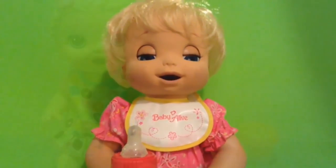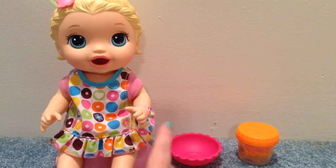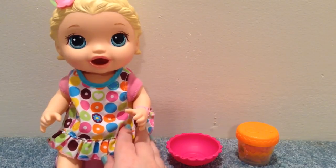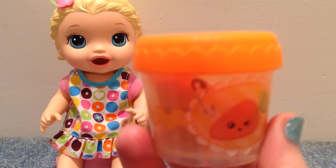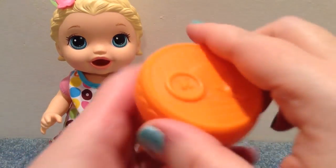Hi guys, we have our Baby Alive Snacking Lily doll. Today we're going to feed her some Lala Loopsie food, so let's open it up.